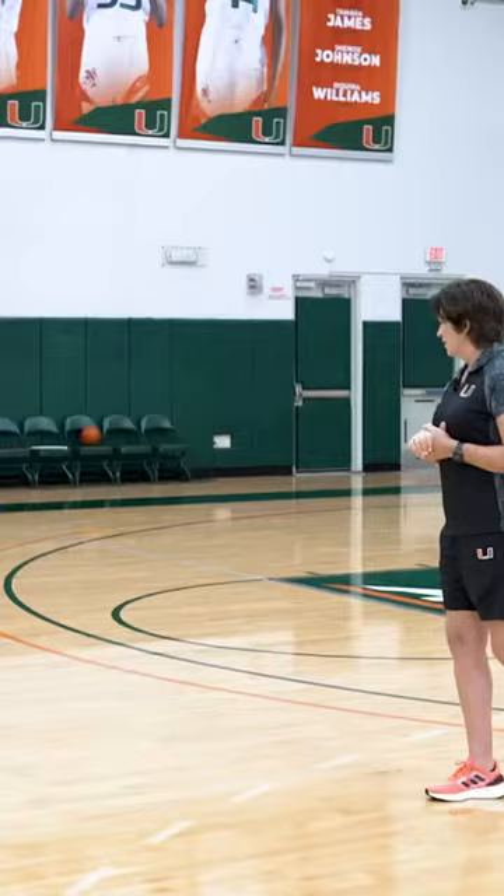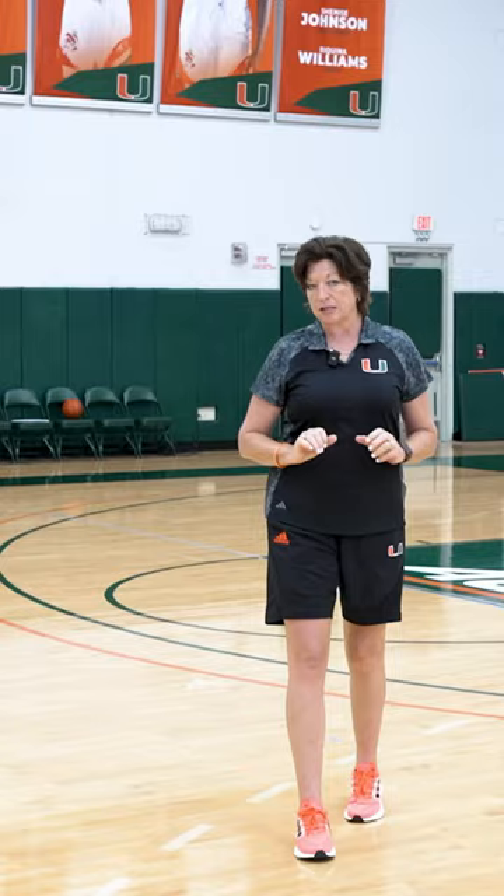The first drill we're going to talk about is called Beat the ACC. So Taryn will take four shots — a catch and shoot, two-pointer.